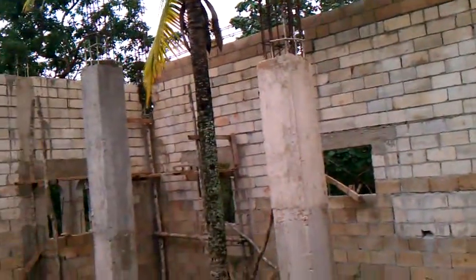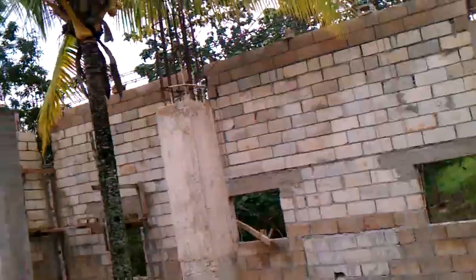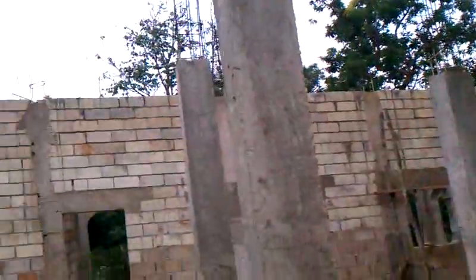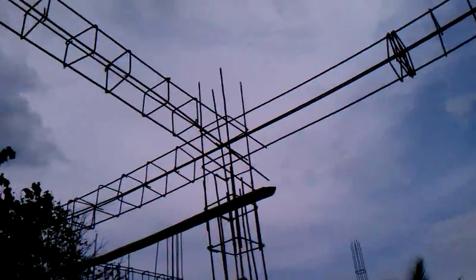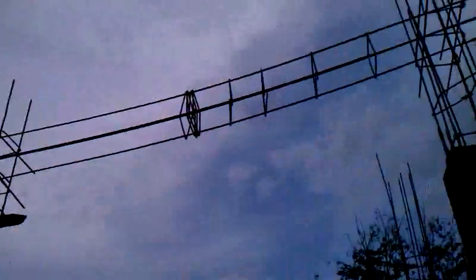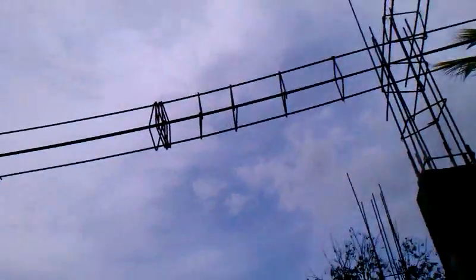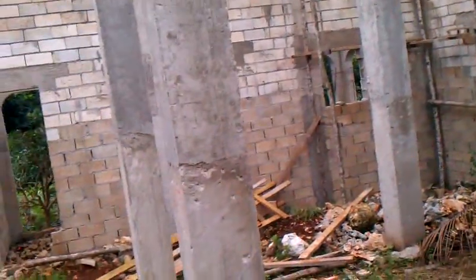That belting going across here will tie that wall into these columns, and that's what we want — so those walls don't fall down if you have a hurricane, tornadoes, or earthquakes. My understanding is that one reason we use so much steel out here in Jamaica when we build these houses is because we live in an earthquake-prone area, and we don't want these houses falling down when there are shakes.